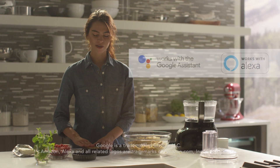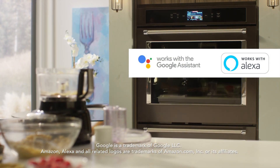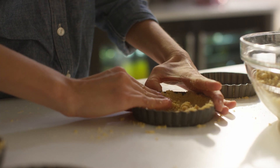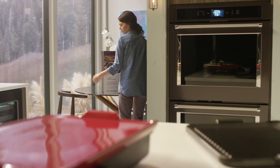Control your oven with simple voice commands using a Google Assistant or Alexa-enabled device, leaving your hands free to create. For cooks who dare to do more, there's no smarter place to begin.